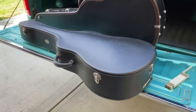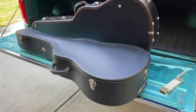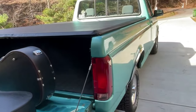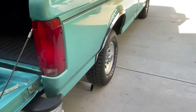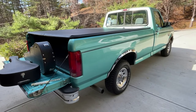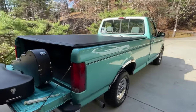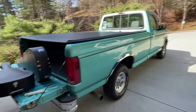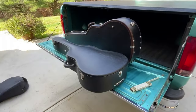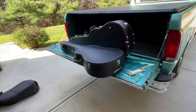I bought it used — I think I paid eight hundred or eight hundred and fifty dollars for it. Now people are asking over a thousand dollars for them. It is a lot of money for a case. However, instruments are my hobby. I don't have a bass boat, I don't have golf clubs, I don't have a side-by-side — the instruments are my hobby, so I bought it.